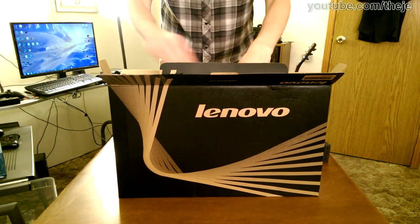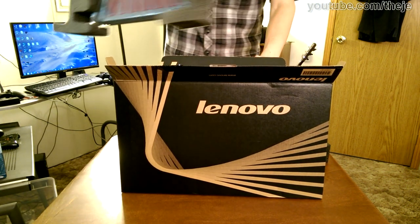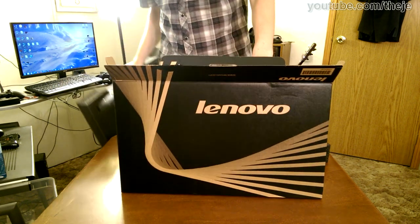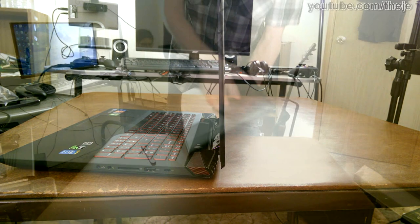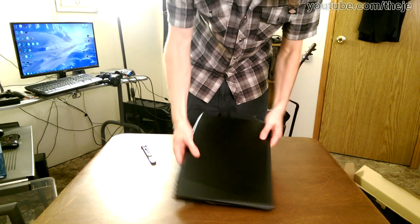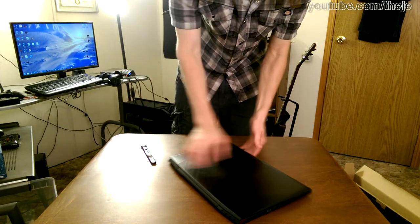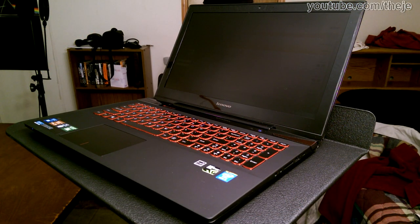The 15.6 inch notebook comes complete with an AC adapter that likes to fall out of the box when you remove the notebook, and comes with little to no documentation — which is okay since so few PC gamers will need it anyway. Despite its relatively thin dimensions, the seemingly low weight of just over five pounds is spread out over an extra wide chassis, making the notebook feel heavier than it is. The screen can only be lifted easily with two hands, and the accompanying 135 watt AC adapter gives us a short cord to work with. This, then, is the Lenovo Y50 gaming notebook.